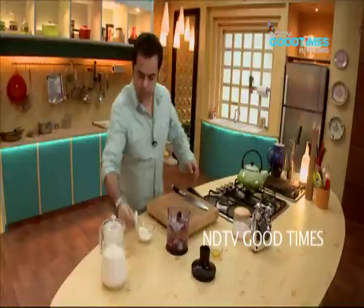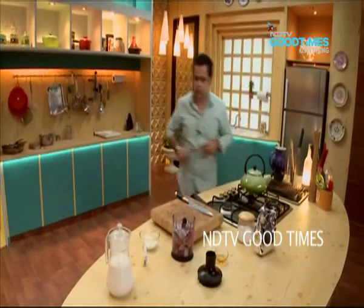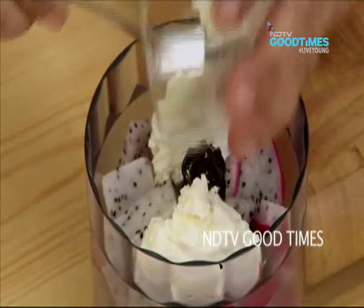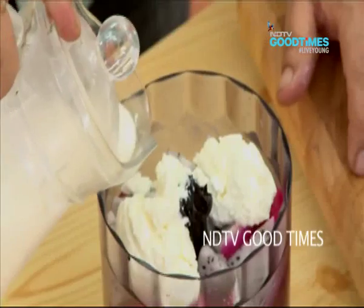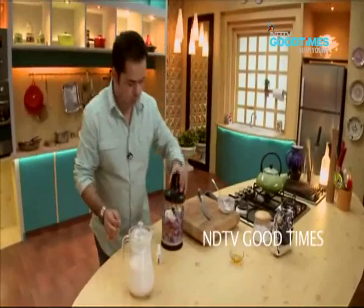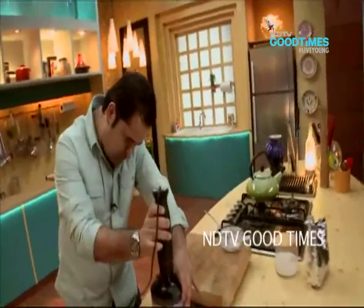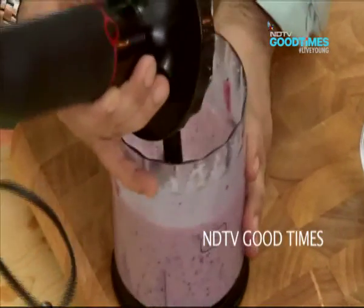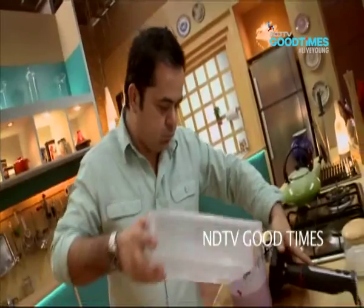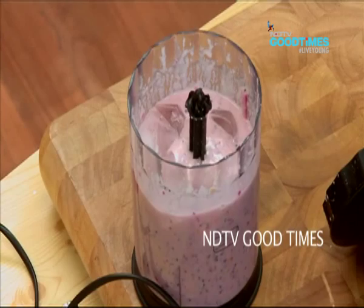Literally only two drops — one, two. Then two tablespoons of yogurt, dahi. Half a cup of milk. And some cream. About six or seven cubes of ice.